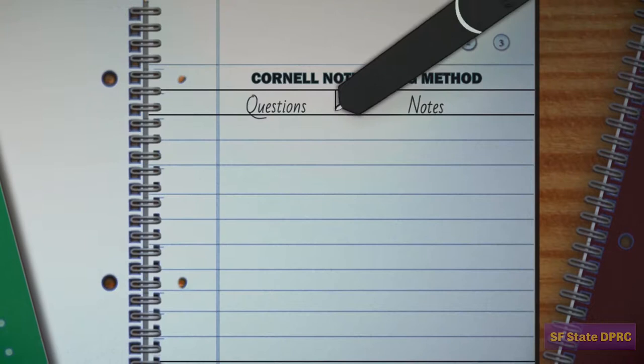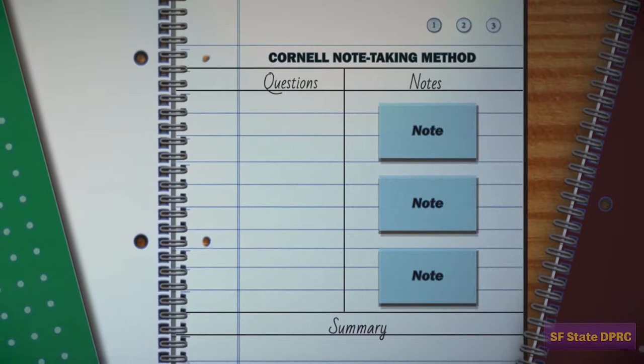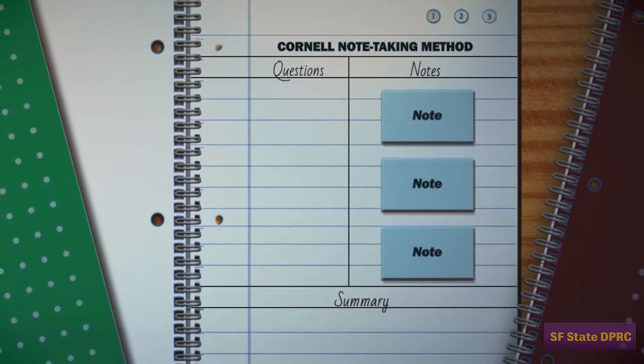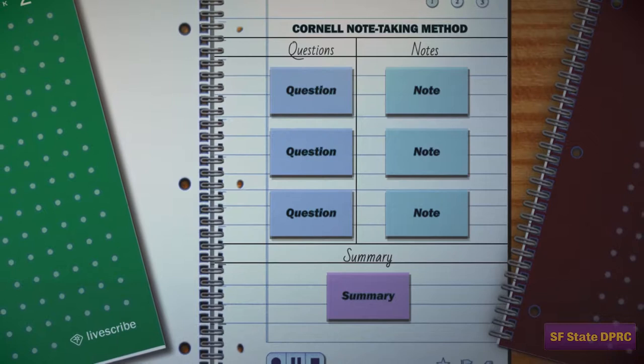During your lecture, you will activate the pen's recording feature and write down your notes in the Notes column. When the class is over, you will replay your notes and summarize any additional information you feel is important in the Summary column. If you have additional questions or you don't understand a topic, you can use the Question column. Revisit your notes before an exam and write down any additional insights you discover.